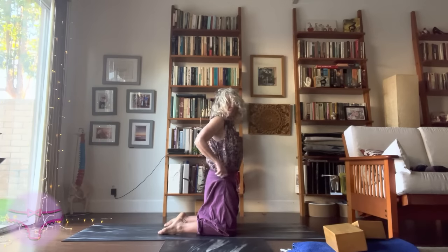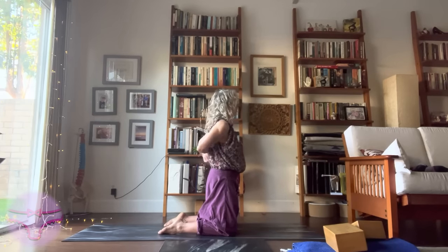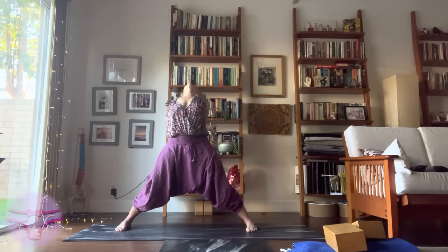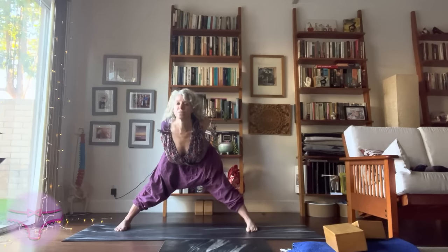Adjust your outfit if you need to — I always need to. Interlacing your hands behind you, a little internal rotation. Prasarita Paddotanasana C, folding down.